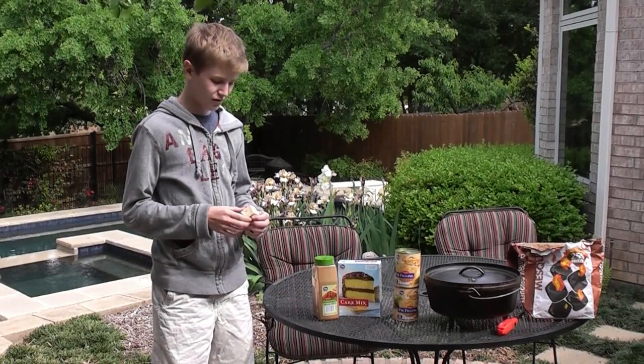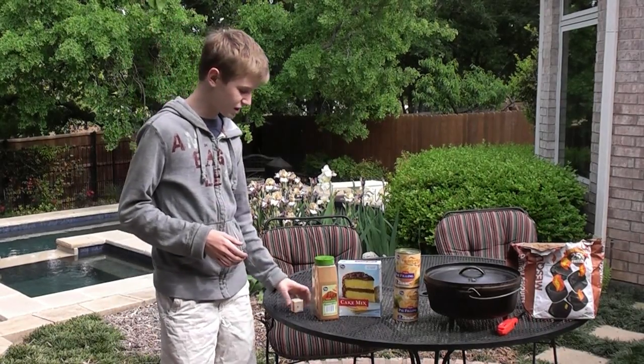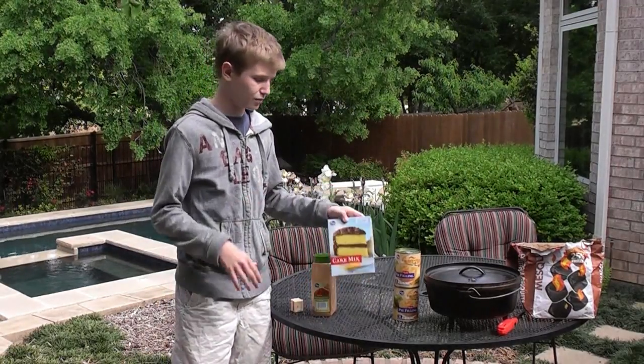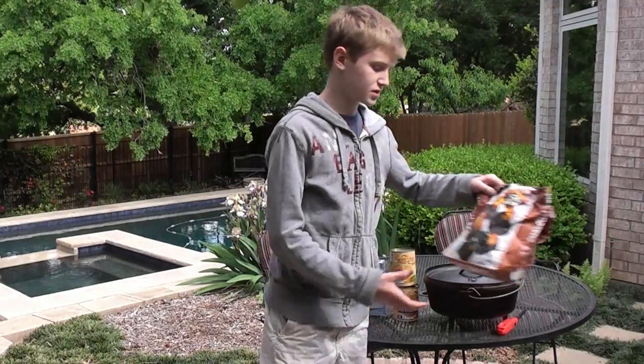For the ingredients to start out, you're going to need a third stick of butter, some cinnamon, a box of cake mix, two cans of pie filling, a 12-inch Dutch oven already seasoned, and then a fine paste of chocolate.